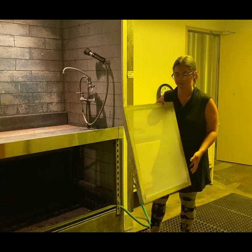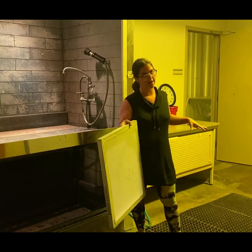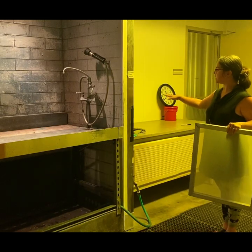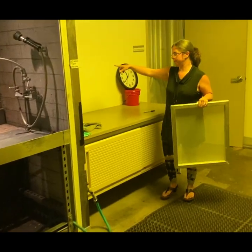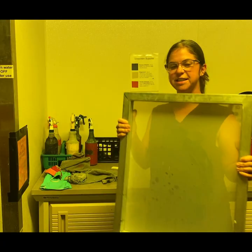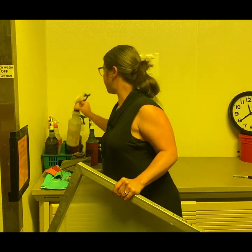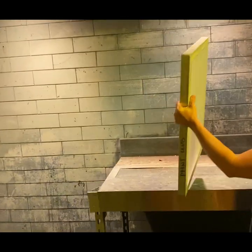You're going to bring it into the screen printing area — your ID card will open the door. There are three different colors of spray, and you're going to see a chart that tells you which color means which thing. To degrease the screen, the first thing you're going to use is the degreaser, which is the white color duct tape. I'm going to find my degreaser right here.